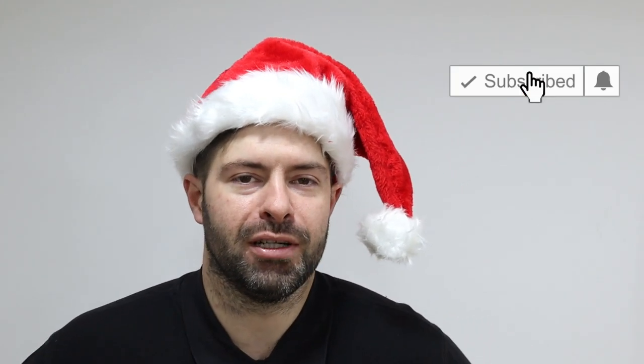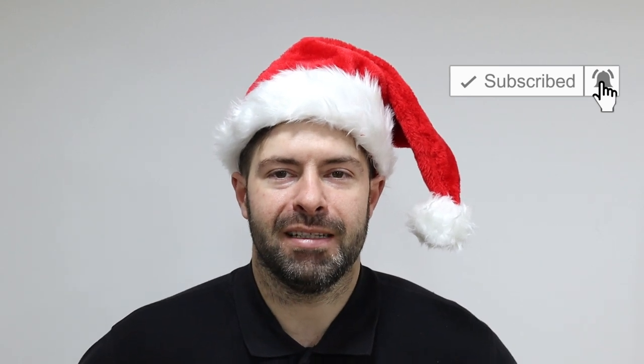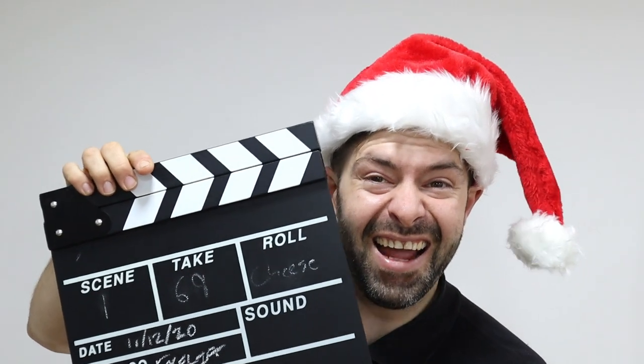As always, if you like upholstery tips and tricks, please don't forget to subscribe to our channel. Hit that notification bell so you can see us every Sunday. Also, don't forget to give us a like and drop us a comment as well - it's lovely hearing from you. Without further ado, this is how you upholster a curved sofa or chair.